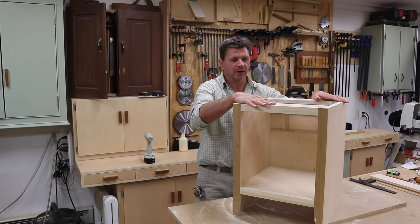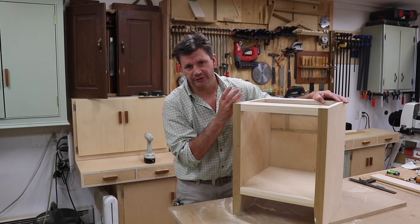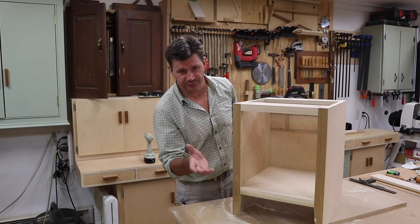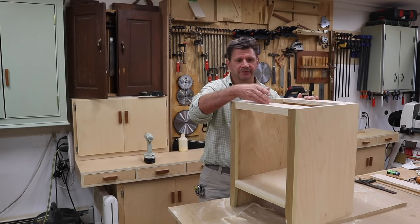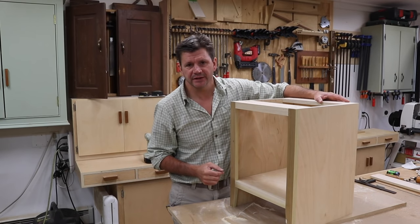I'm just about finished with the cabinet. The last thing I'm going to do is make the top. Again, I'm using three-quarter inch birch plywood, and that's what I've used for the majority of the cabinet, except for the face frame which is poplar, and the back which is quarter inch. I'll cut the top to size, and then I'll edge band the two sides and the front with iron-on edge banding.